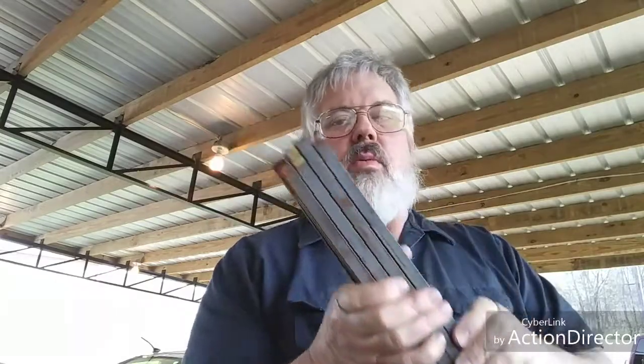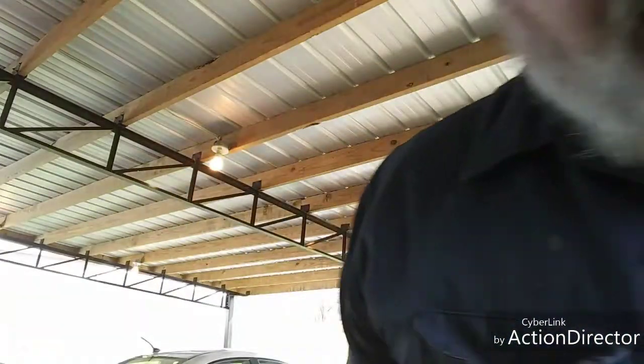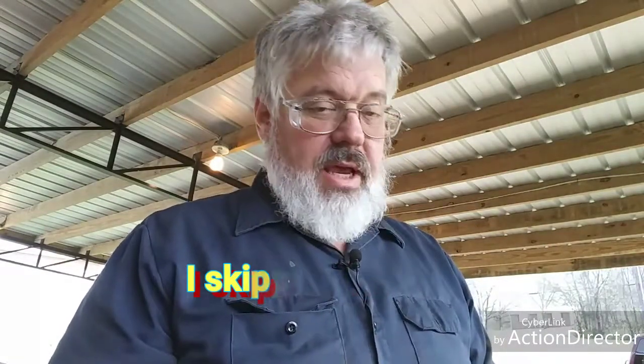I'm going to try some forge welding with different fluxes and see how it goes. I was at the scrap yard and they had a whole bunch of these — they're all welded at one end but free at the other, just a big bundle of half-inch square stock. I'm going to scarf ends of them and do probably four sets of scarfs, then weld the first time with no flux, and then try the different fluxes to see if any one works better. They may all work — we'll see. Let's get started.